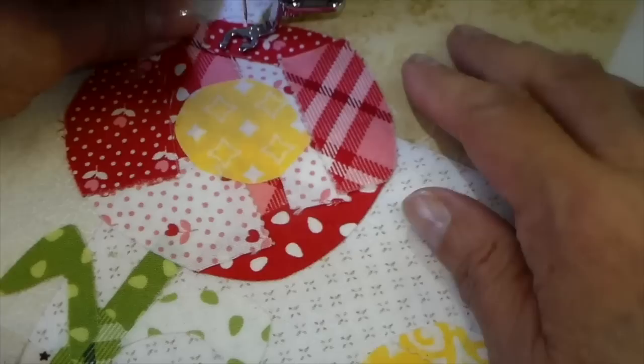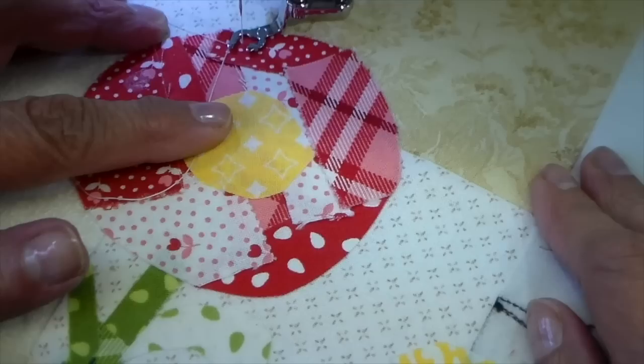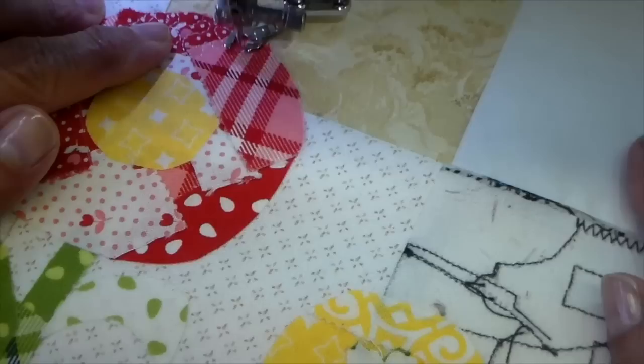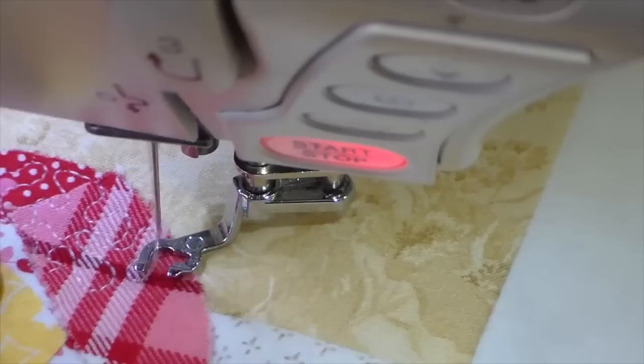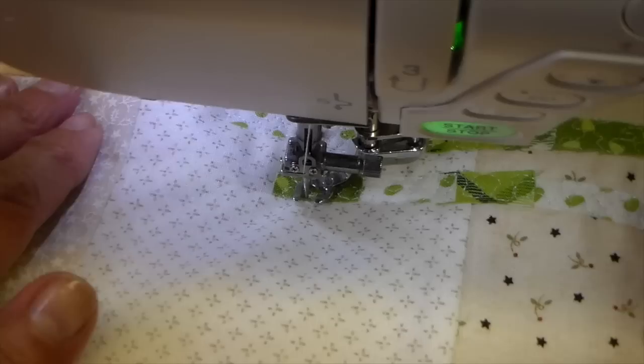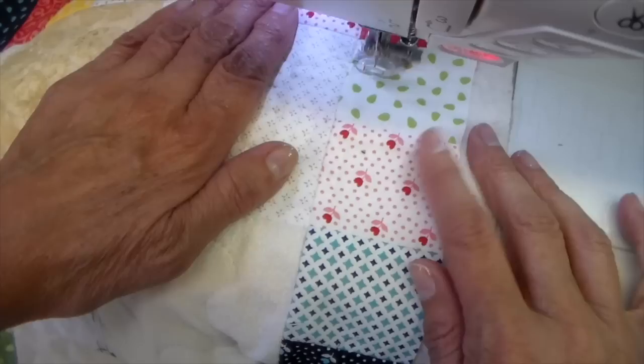I'm at my sewing machine and I do have my free motion foot on. I just have regular all purpose thread in both the top and the bottom, just in white. For this scrappy appliqué, I'm just doing a meander — a tight meander stitch. I want to make sure I get all the edges, so I'm just going off the edge a little bit and doing that squiggly tight appliqué or free motion stitch. I'm doing the same with the stems and also the leaves — just that tiny little meander stitch. Now I'm opening it up and doing a large meander stitch for the background, almost like puzzle pieces.